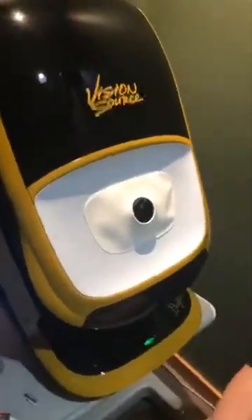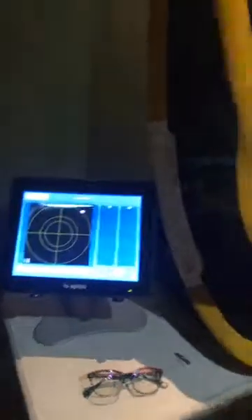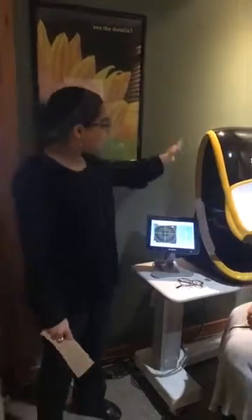The Optos machine was created by Douglas Anderson. He created the machine because his son, at the age of five, had a sudden retinal detachment that went undetected for a while, and he wanted to find a way to help other people so that wouldn't happen to others too. So he created this machine.